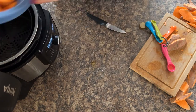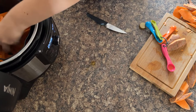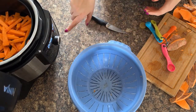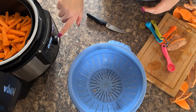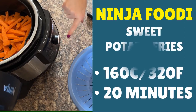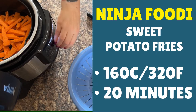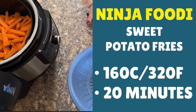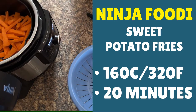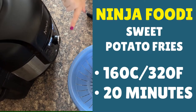Let them into your air fryer basket of your Ninja Foodi. Make sure they're nicely mixed and that they're ready to go. Then you're looking for the air crisp button, and then for the temperature — you want to move it across to 160 Celsius, that's 320 Fahrenheit, and cook for 20 minutes. But first, put the air fryer lid down, because it won't start until you do that first.